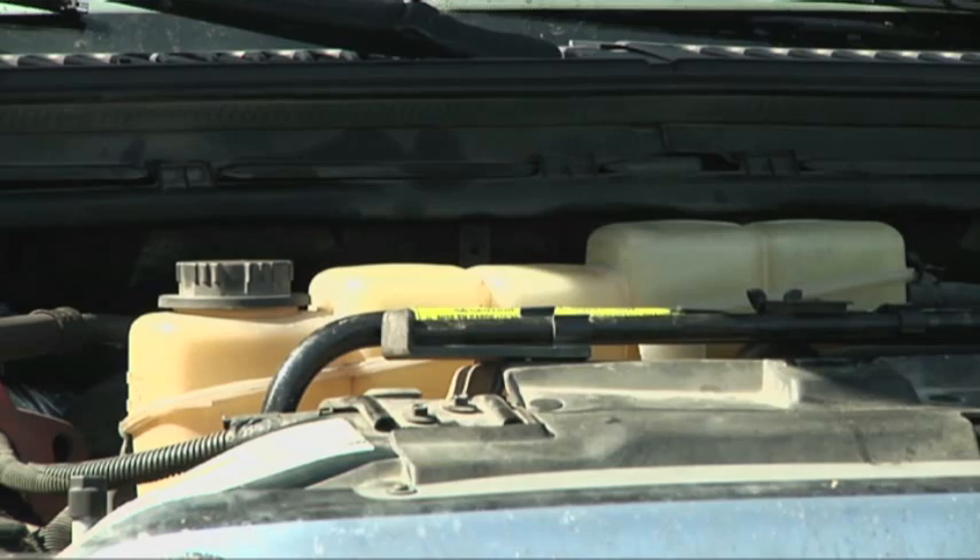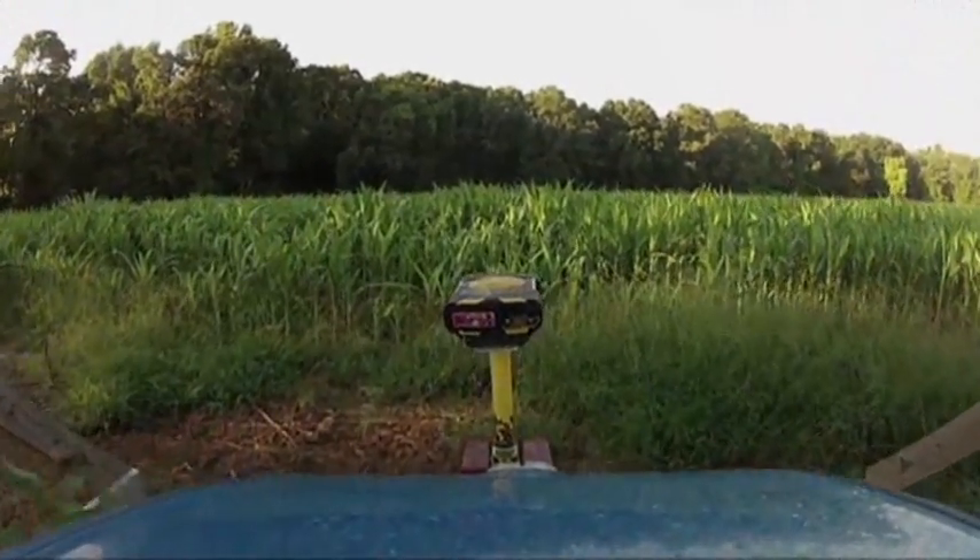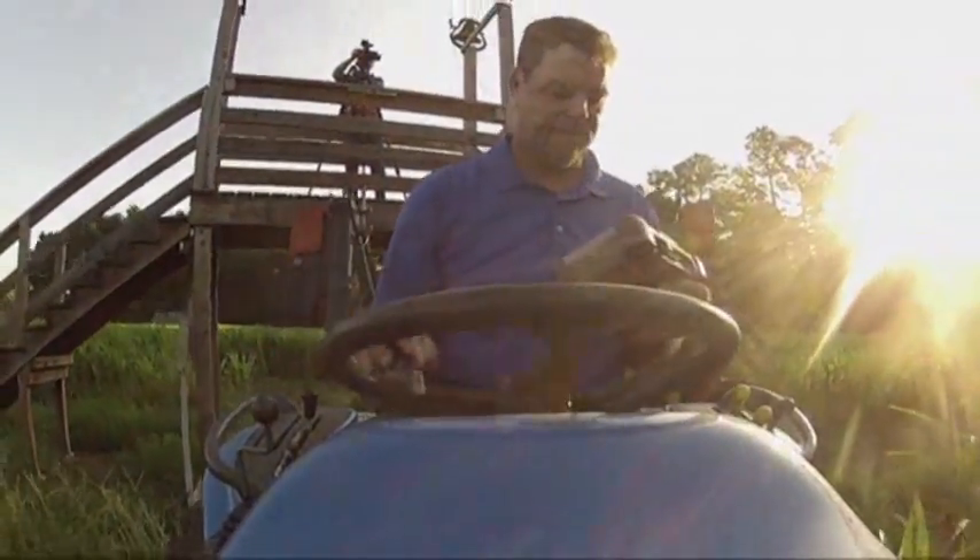It's not out of the ordinary for us to drive 3 or 4 thousand miles in 5 days and cut out 10 or 12 corn mazes in that amount of time. You definitely get tired of looking at a lot of corn after doing these for a summer.